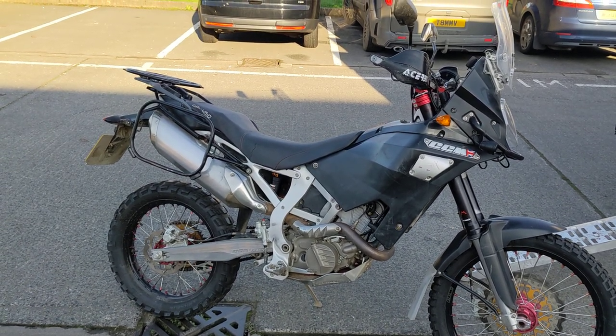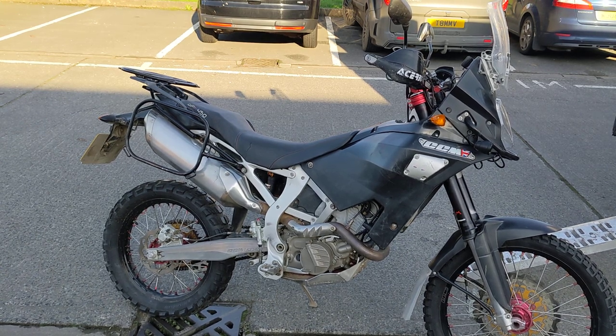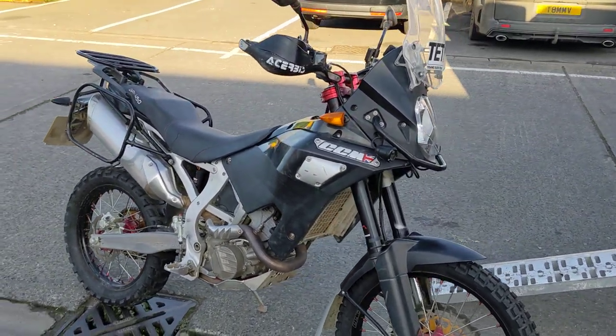I saw it as something a bit different — something that most people would never get to ride — so quite a good opportunity for them to come down to my place and ride it back-to-back with some more modern stuff.